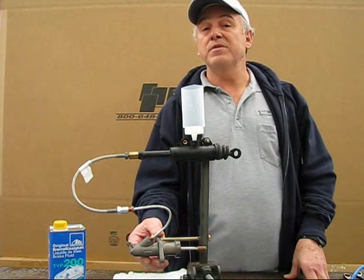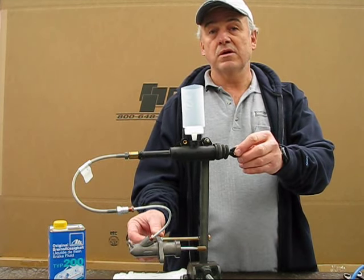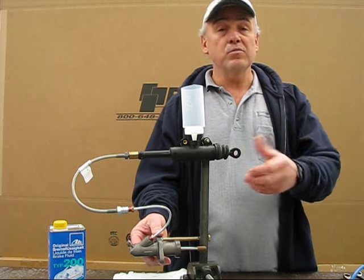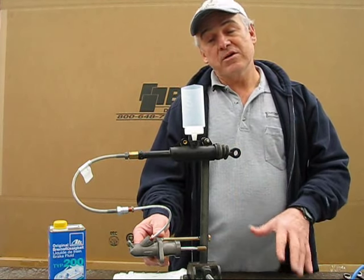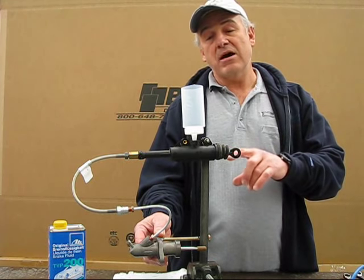A common question we get here at BMP is how the hydraulic clutch system works on a BMW and how to bleed the system. What I put together here is a quick and easy demo piece just so you can see how it functions.